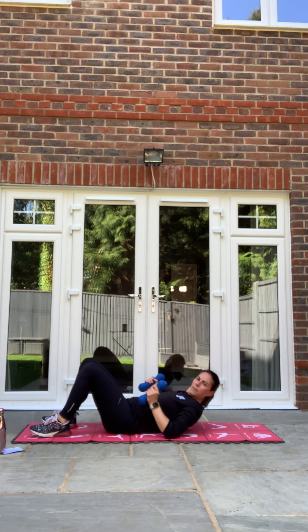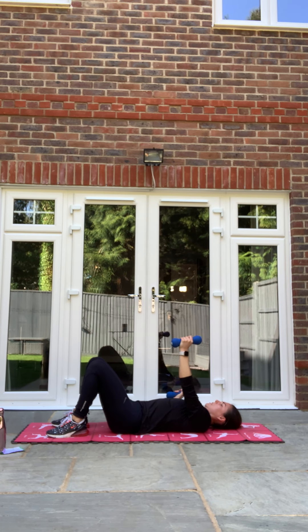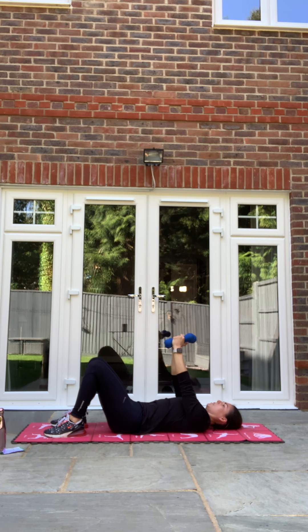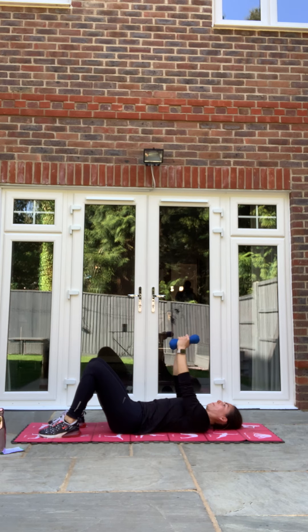Act two of superset — alternating chest fly. Off we go. Fly out and squeeze back through, and squeeze back through. If you want, you can do the double. If you can, alternating. Keep pushing that back into the floor, don't let that back lift. In three, two, one and relax. Good.